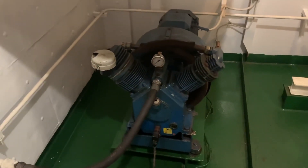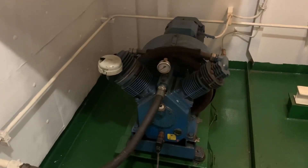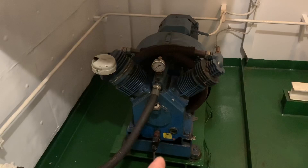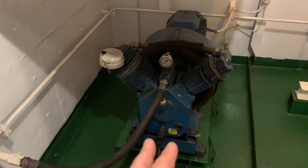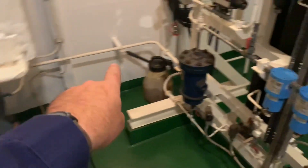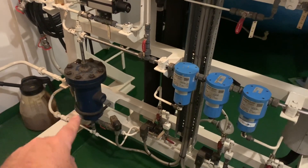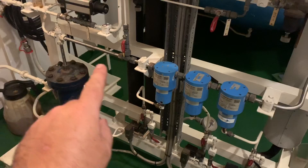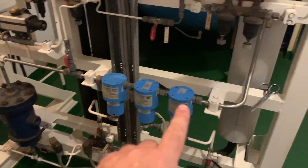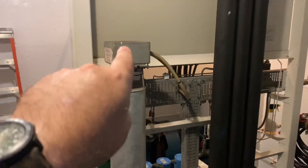We use it in the cargo system to purge the bottom out, to strip. It produces 98% nitrogen, 2% oxygen. So this is just a regular air compressor, and then that comes out on this side where we have a bunch of moisture separators. It runs up this way and through these.